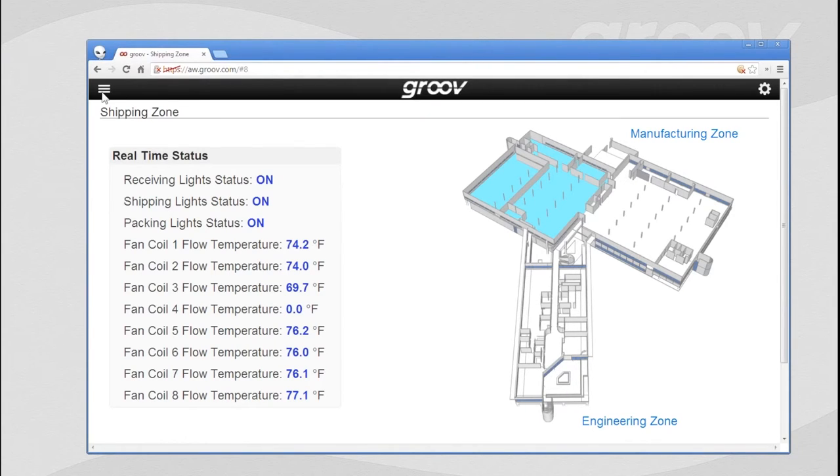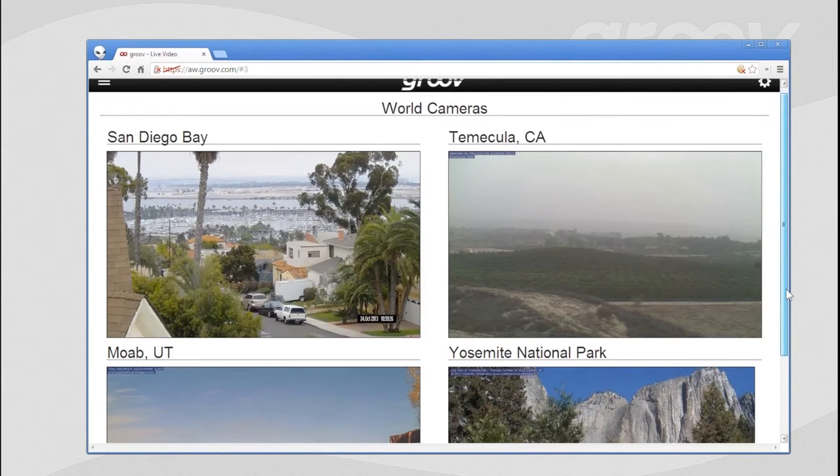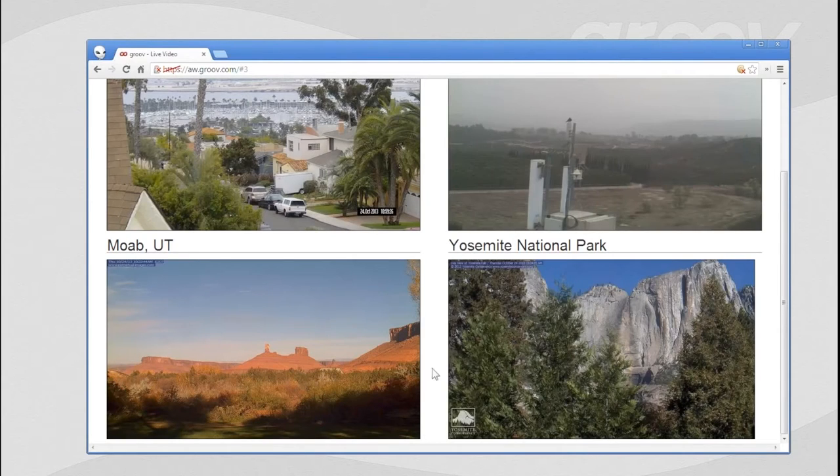Let me show you something else really cool with Groove and its ability to bring in live video. Here are a couple of IP cameras from around the area. There's one here in the San Diego Bay — it looks like a nice day down there, a little gloomy here in Temecula. That's an IP video camera on top of a tower. We also pulled in an image of Yosemite National Park, and this time of year the waterfall is all dried up. And a beautiful shot of the southwestern United States desert down in Moab, Utah.